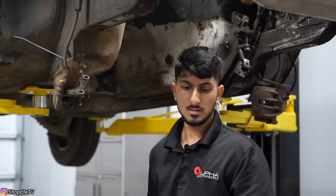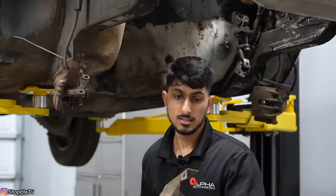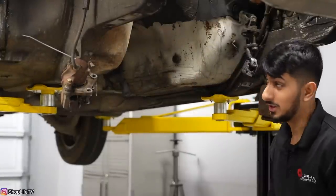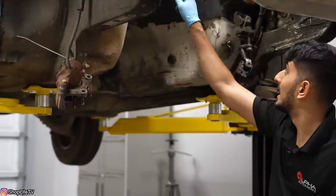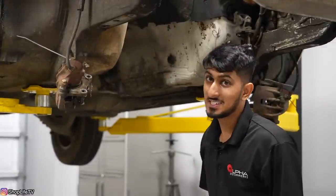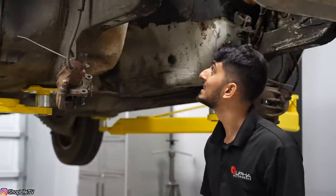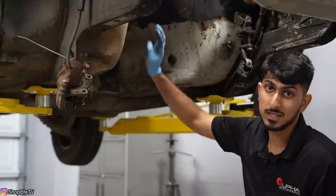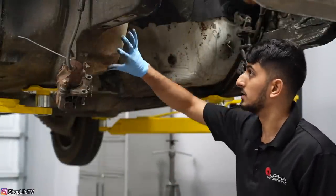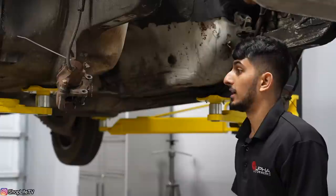Just a heat shield from the control arm — because the headers go right through here and it protects the control arm bushing from melting. We're going to get rid of all of the sound deadening because we want to hear the S54 anyways, and it's also heat shielding. We can just put a different kind of heat shield or that gold tape that everybody uses.